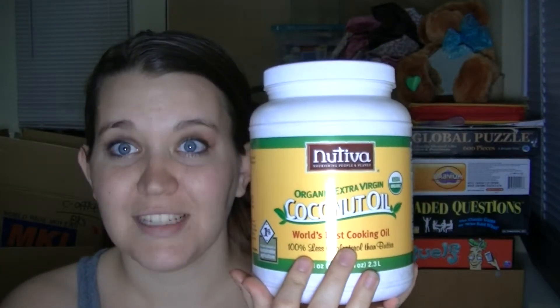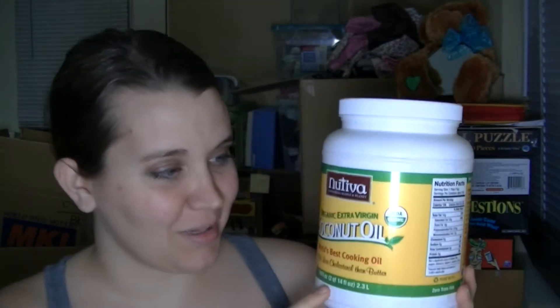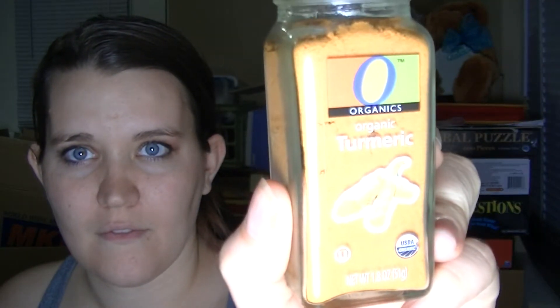Coconut oil — this is a huge jar of coconut oil. I usually get the jars, but this stuff is awesome. Get organic, extra virgin, unrefined — all that stuff. And then I use turmeric, organic of course.